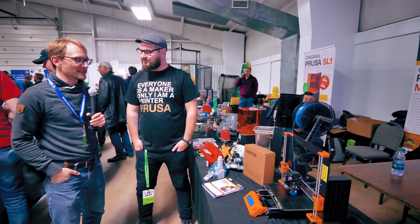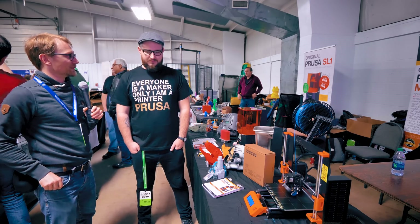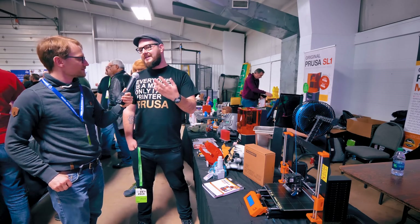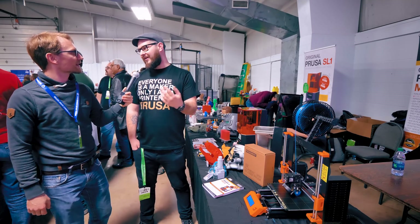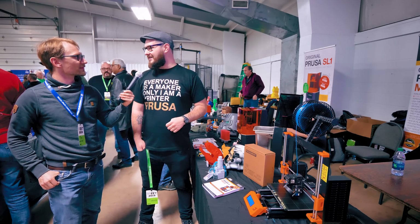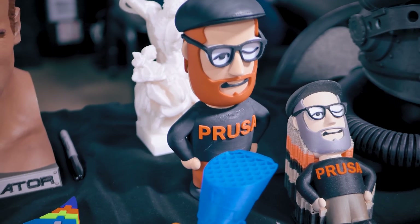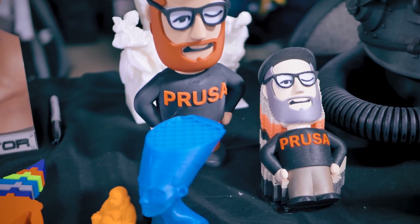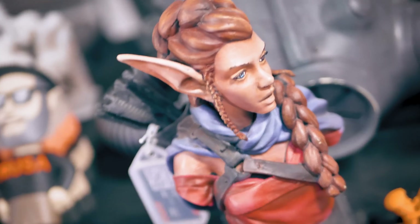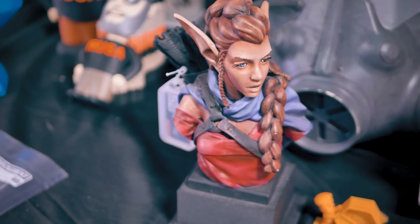That's something you guys definitely do with printed parts, and you're now also running all your own filament. Yes — we just recently got our sixth production line. We always think we are ready for the influx of orders, but since we launched the procurement it's kind of sold out everywhere all the time. Even Amazon can't have it in stock because everything they get is already pre-ordered. But we are taking care of that — we have another seven lines coming in the next few months. Hopefully we will be able to keep up this time.